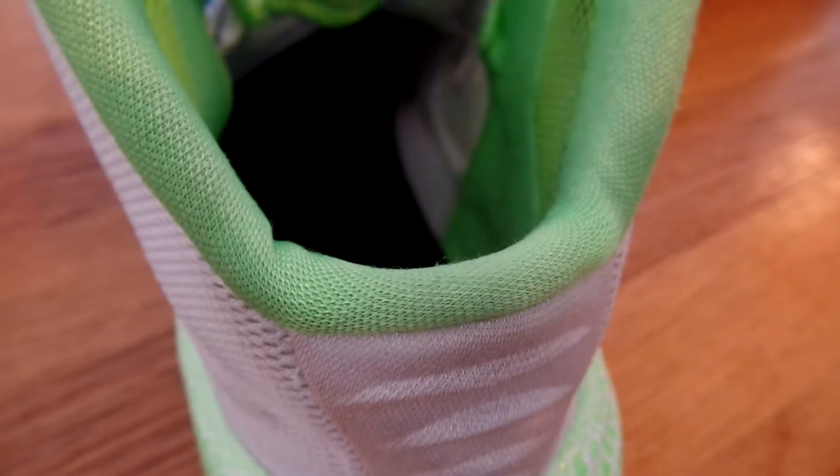The inside is green — it's a nice green color. As you can see, these are a size 10, so if you want to pick these up for yourself, leave a comment down below and I might just sell them to you.